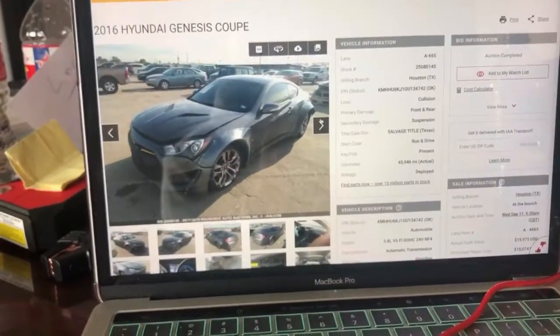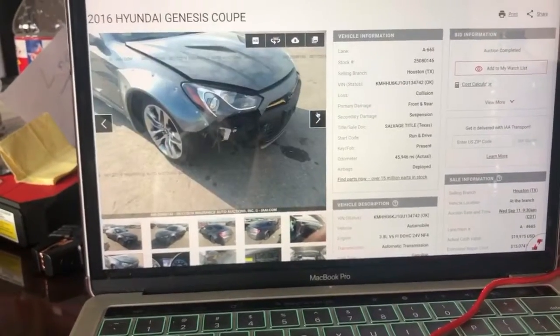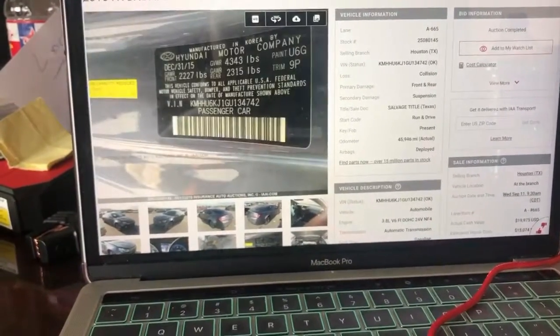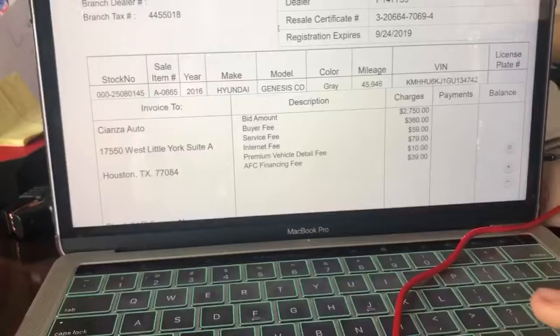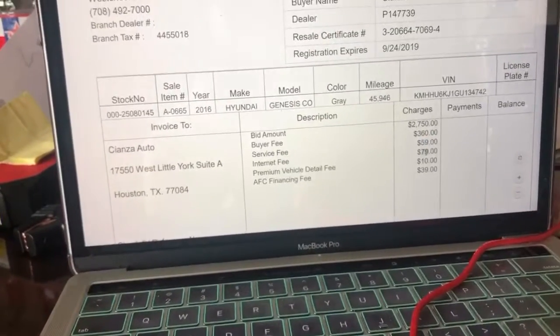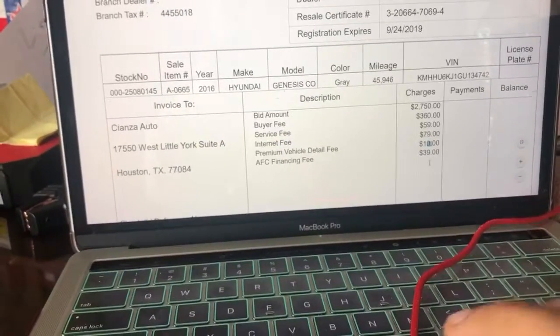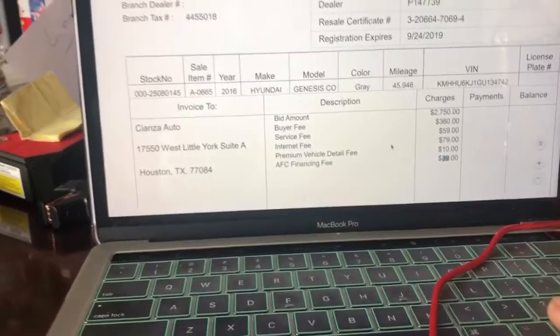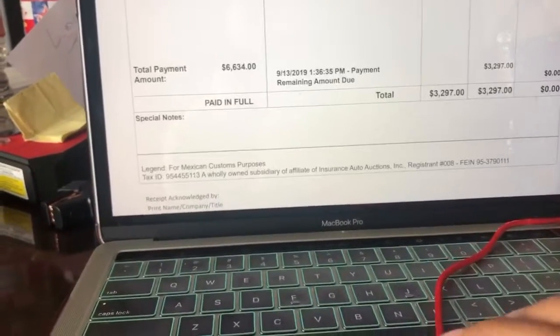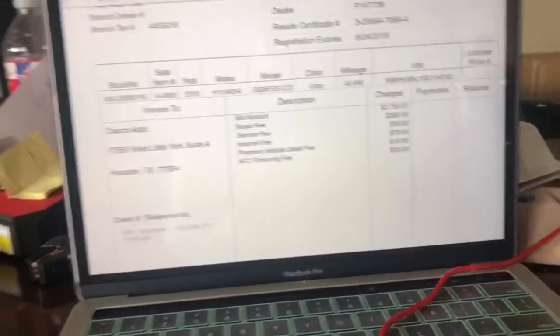The original photos — same exact vehicle. I did pay a service fee of $360, and since I bought it online I also paid an internet fee, a premium detail fee, and an AFC fee. So overall I paid $3,200, but my bid was originally $2,750. So I won the car for $2,750 — there you go.